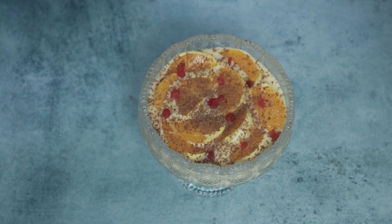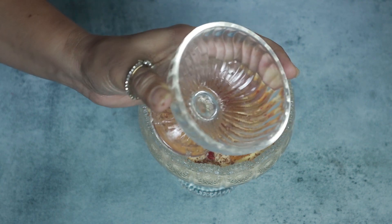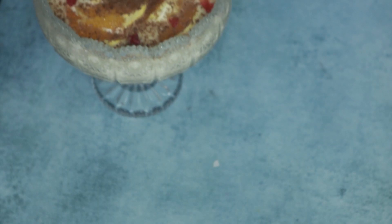I put the chocolate in the middle, so if I put the chocolate in the middle, put the chocolate on the top. You put it in the fridge. I have to put the chocolate in the fridge.